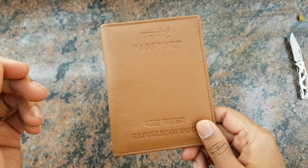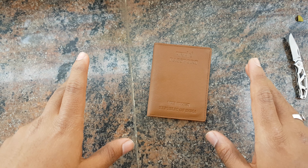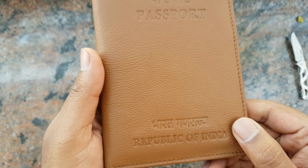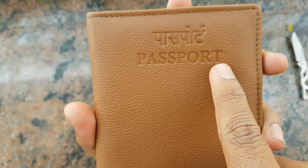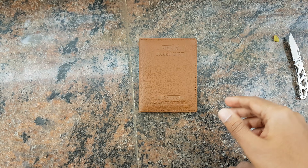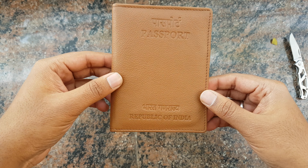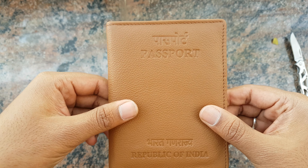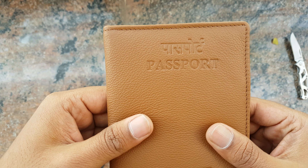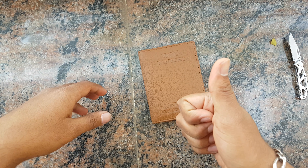Honestly, this is not worth 510 rupees, so please don't get this — get something good on Amazon or some local shop. That's my review. The only thing that you get when you purchase it from the passport office is this 'Republic of India' branding, which is not printed on other passport holders. So if you want this one, you'll have to go to the passport office or order it online through the passport office. I actually had to apply for the passport and thought 500 rupees would be worth it — I was wrong. Thanks for watching, peace.